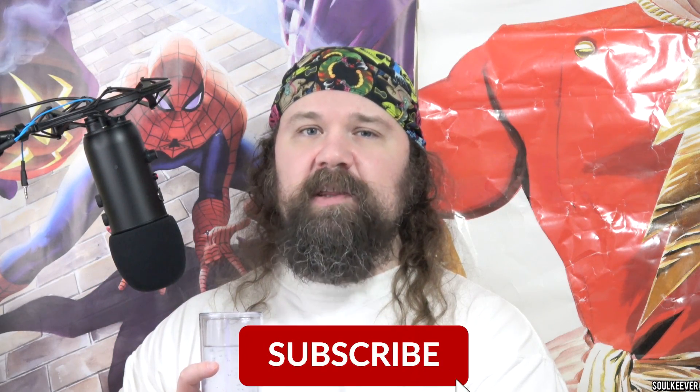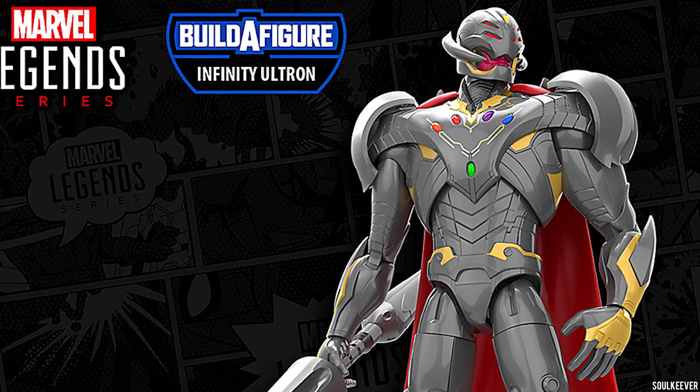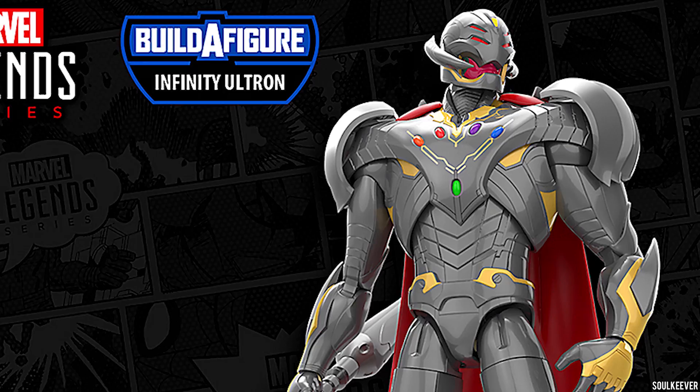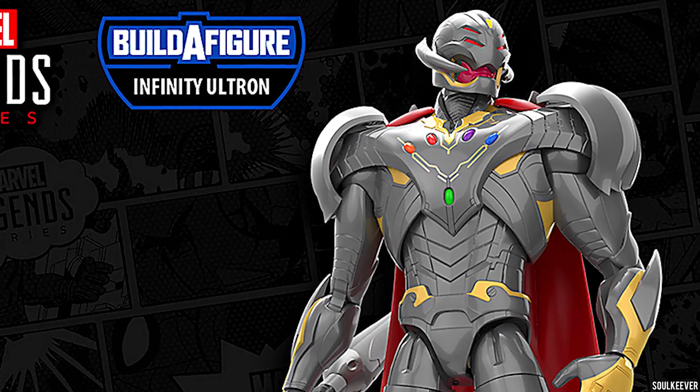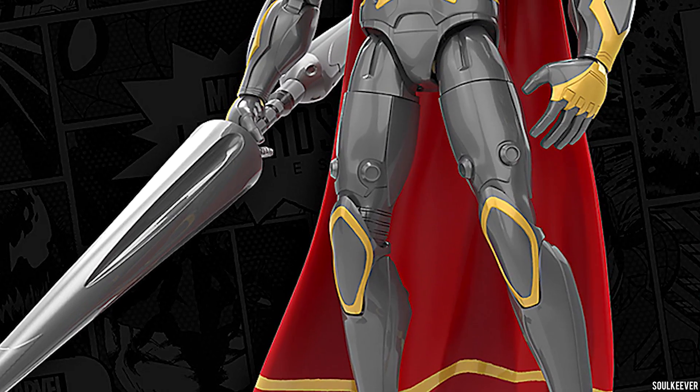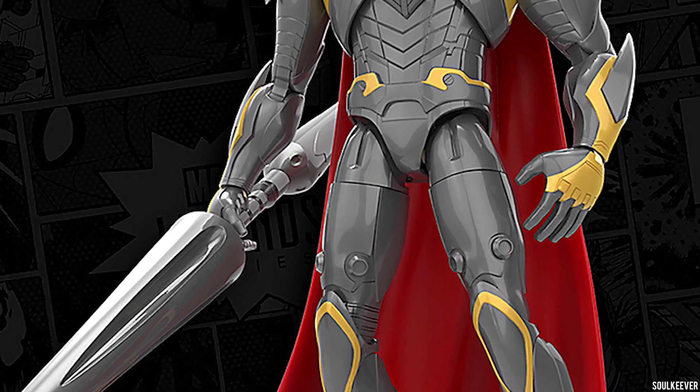If you support what I do, please click subscribe and hit the bell for notifications so you don't miss a single video. These two characters, just like Hawkeye and Kate Bishop, are part of the Infinity Ultron wave. Who knows what the other characters are going to be? It seems like they're just trickling out the wave bit by bit, which is a little disappointing in my view, but that's the way they're doing it.